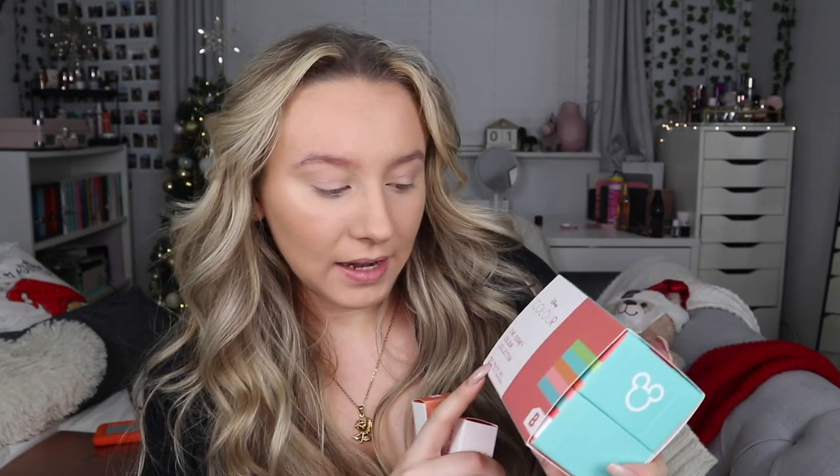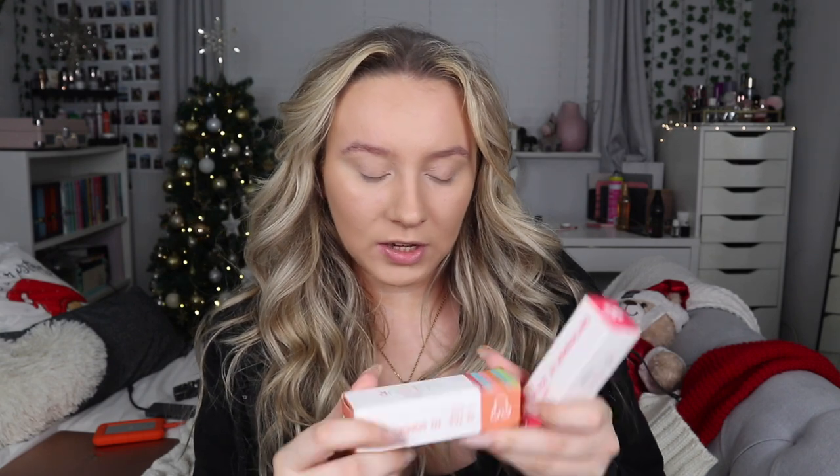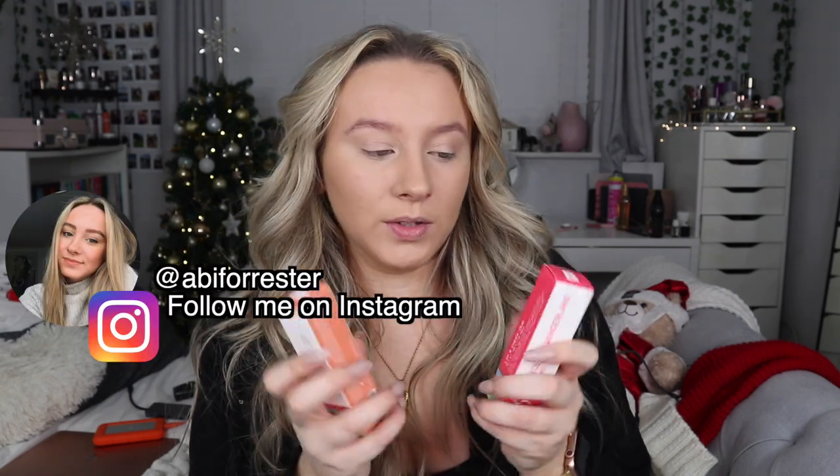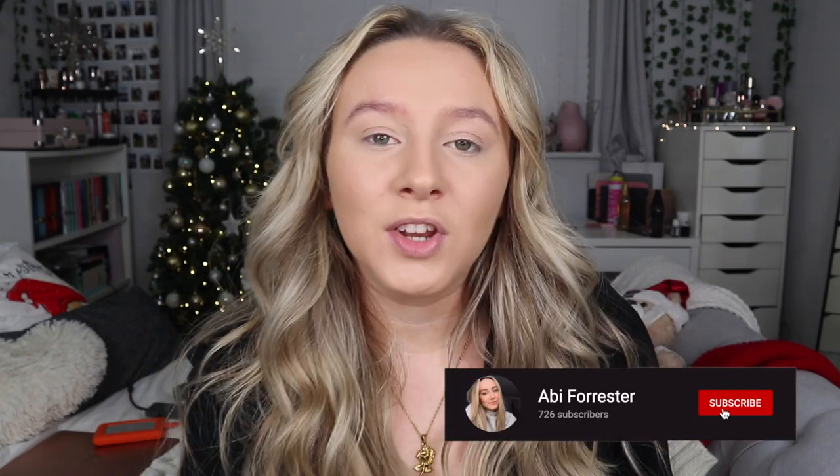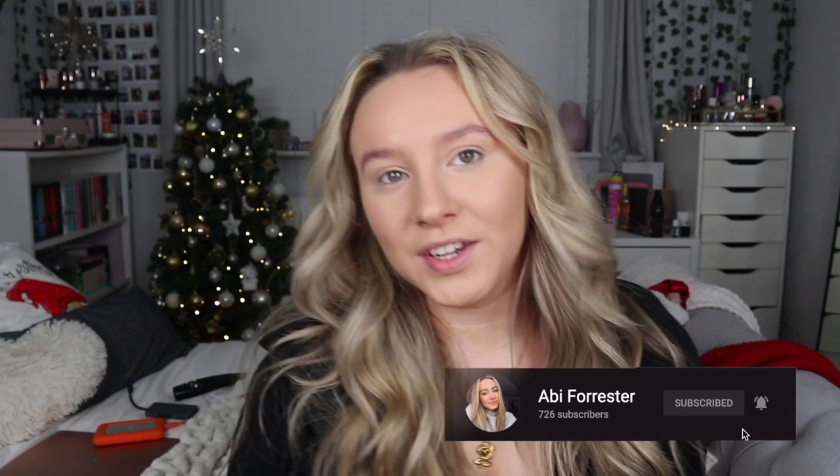Hey everyone, so today I am going to be testing the Beauty Bay Disney Colour Collection. This is the mini palette trio and then I also have two of the Lip and Cheek Duos. So I know this isn't the entire collection - I know there's some eyeshadow crowns, there's also two more of these palettes. I've just got these, so I'm going to give them a go. Please be sure to subscribe so you don't miss any videos from me and let's get on with the video.